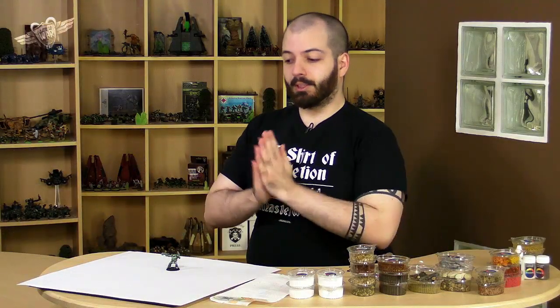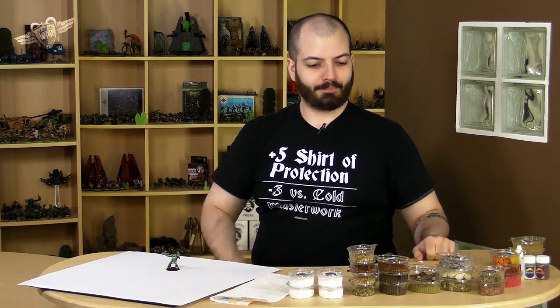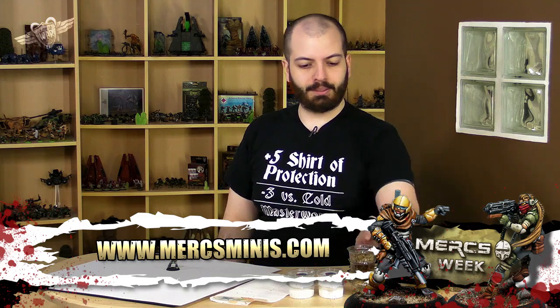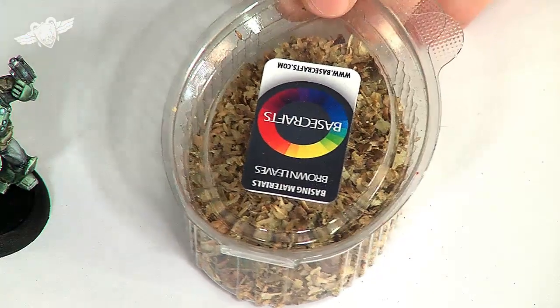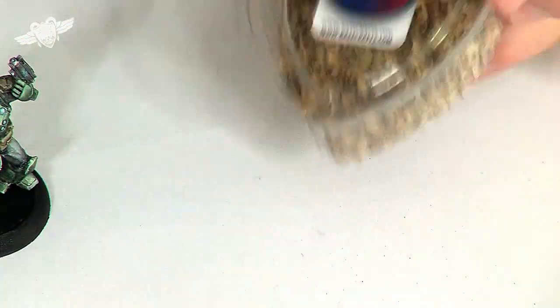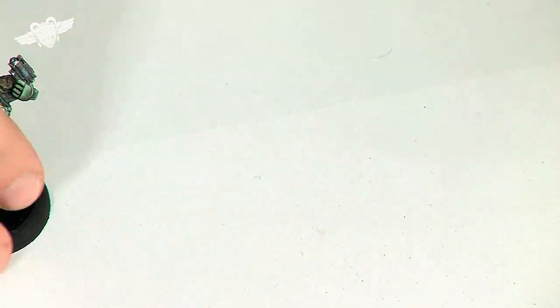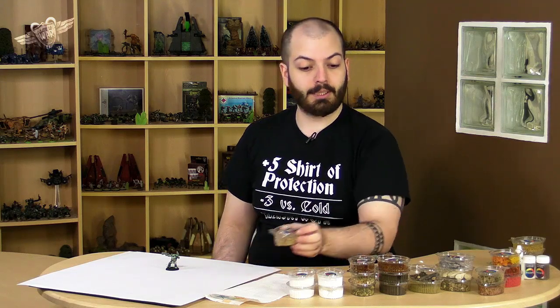Hello guys, today I'm awfully chirpy because I get to use all that stuff. Well, not all of it, but some of it. This is from Basecraft. That's from Basecraft — that's the real star of the show today. Even though our little miniature here isn't too bad, if I do say so myself. After all, I painted it.